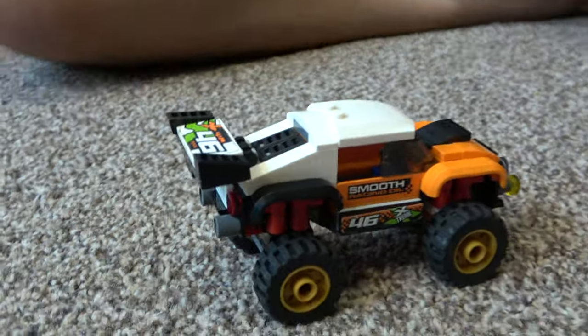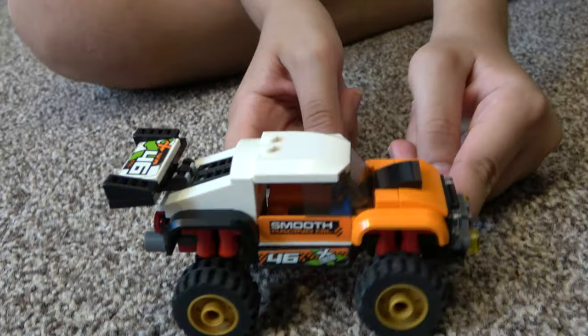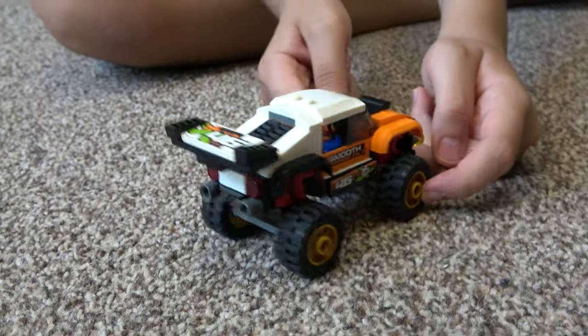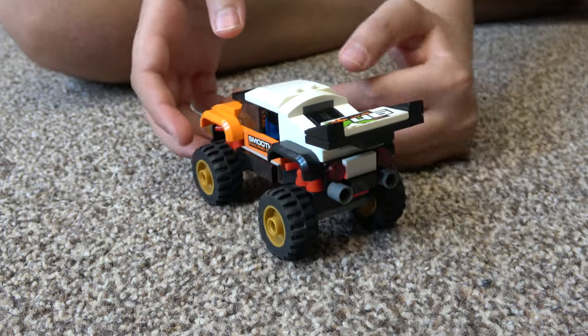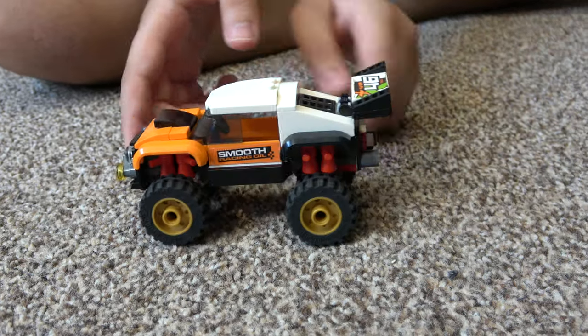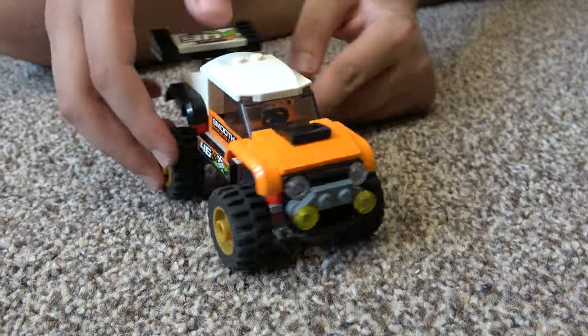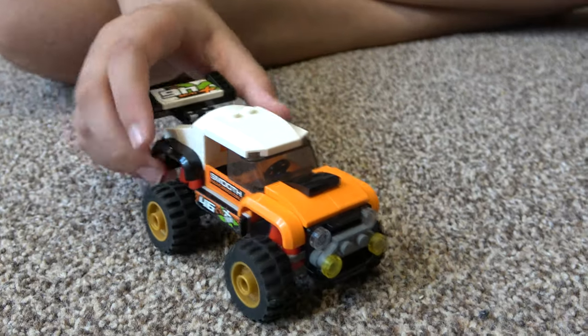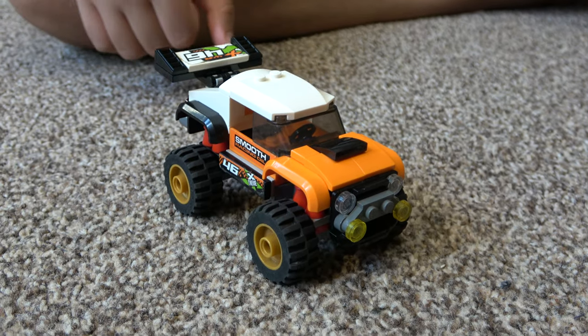Just attach it on and we're done. So here it is — here's the finished monster truck. I hope you guys enjoyed it. Make sure to like and subscribe because it would really help me out. Hope you guys like it — subscribe to see my videos, bye guys!